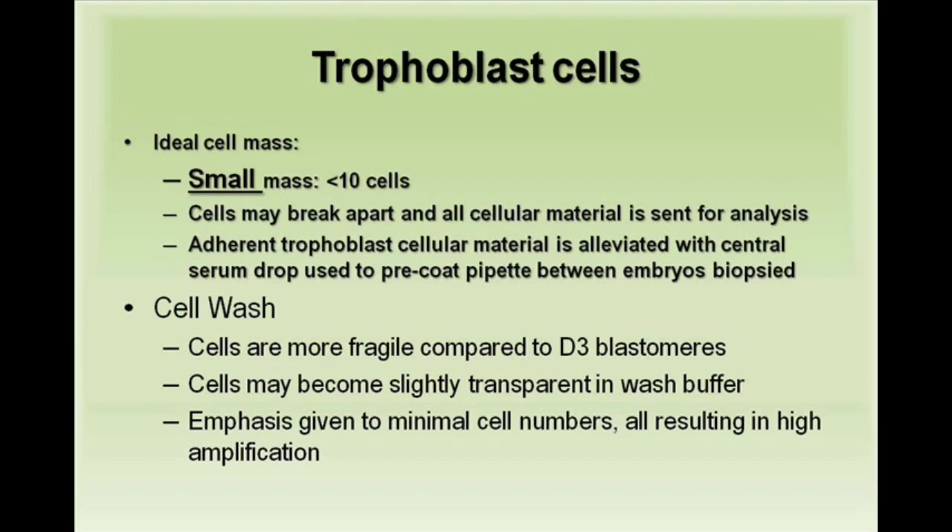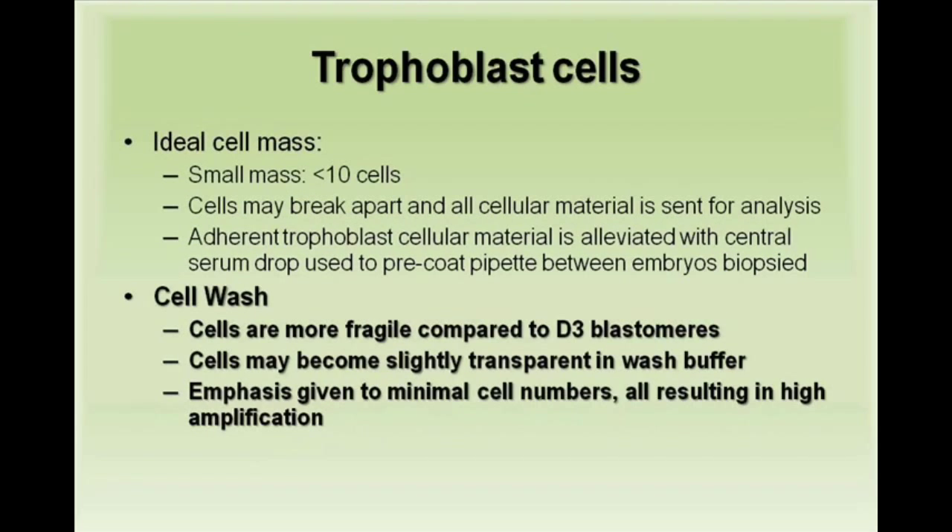Adherent trophoblast cells to the biopsy pipette is alleviated by pre-coating the pipette with a central serum drop. When compared to day 3 blastomeres, trophoblast cells are more fragile and may become transparent in the wash buffer, all resulting in high amplification — an ideal trophoblast cell mass.